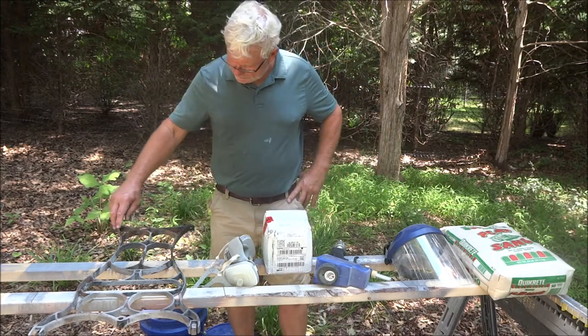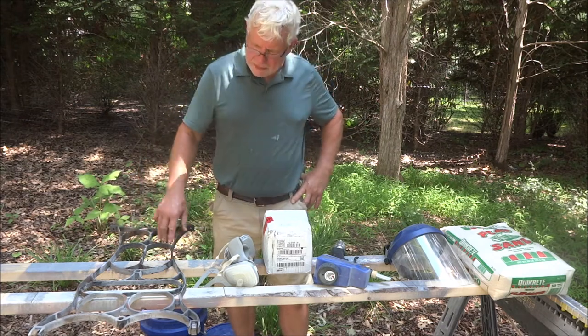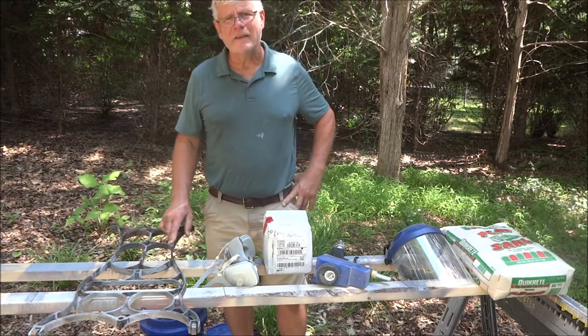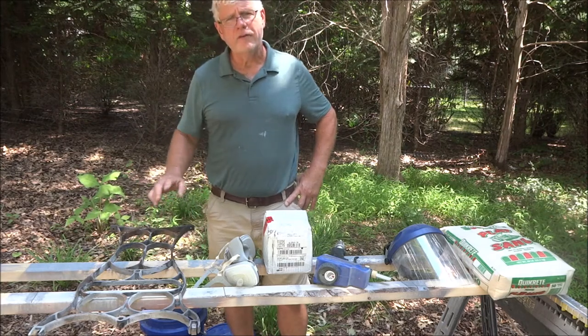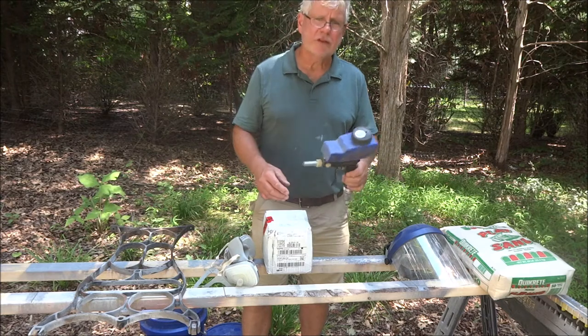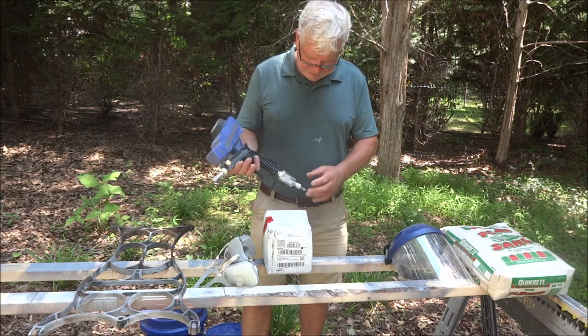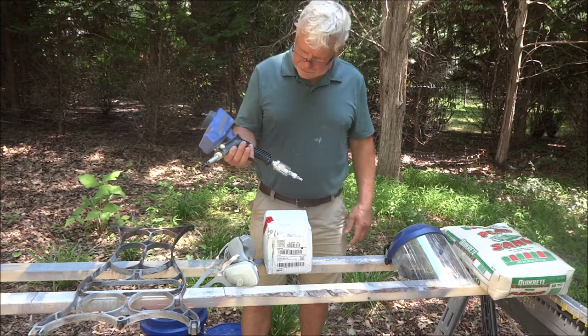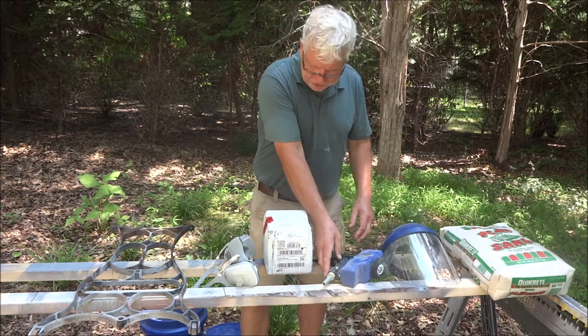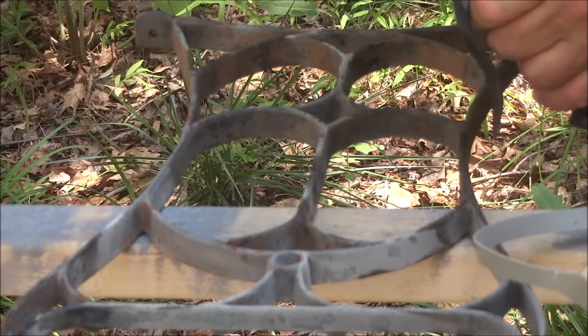I'd actually already done some paint stripper on it, so the paint's not all over it, but it's still on in spots where the paint stripper didn't get it out — some of those tough, hard-to-reach spots. The sandblaster we've got is just a cheap one, about 49 bucks on Amazon. I've got a little water filter, my face shield, and my respirator. We're gonna start with just the play sand.